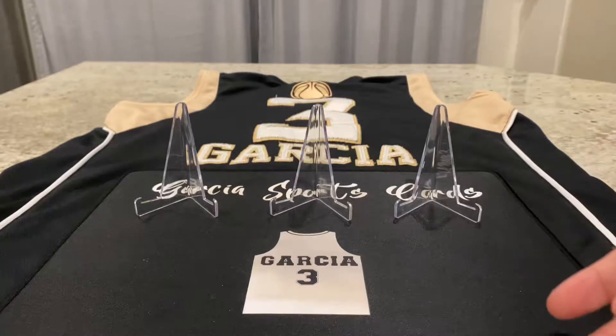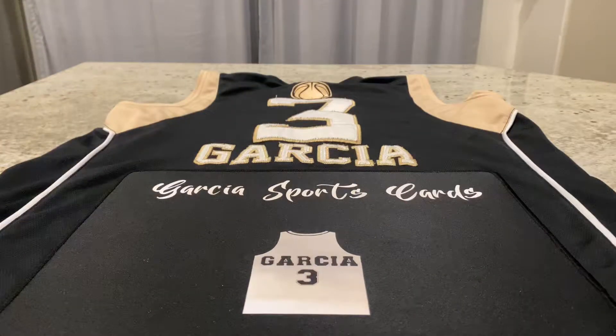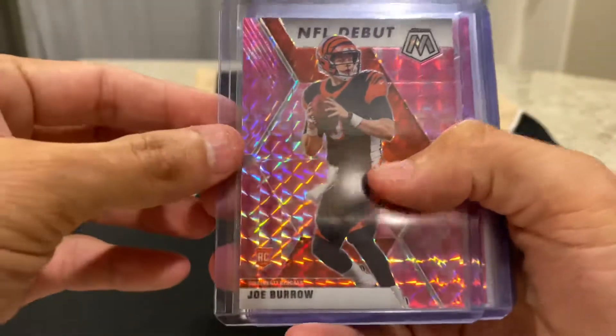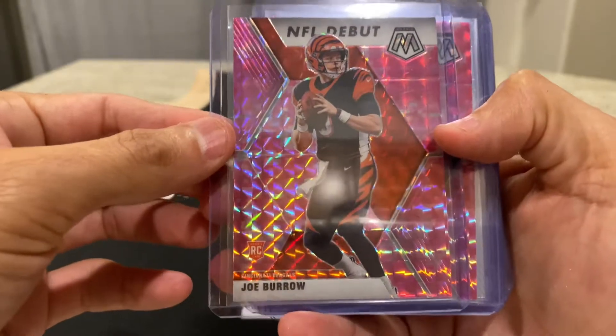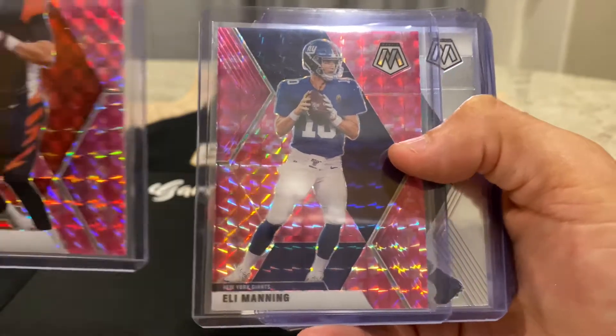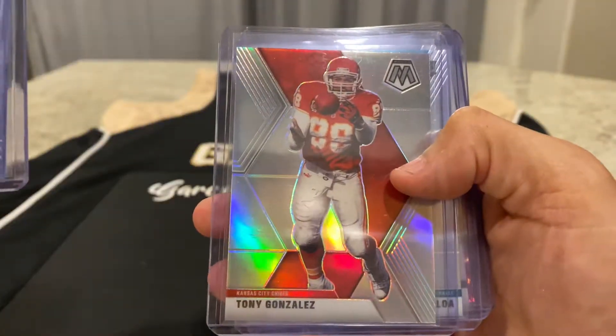I do have a couple more boxes, but I'm actually looking to do some rip and ship for those so I can make some of my money back. I'm actually going to be opening up some football Mosaic — I got some on retail. I actually opened a couple cellos, and before I end this episode I'm going to show you that. These cellos retail are $11 each. On the secondary market they were selling as high as $35, and I'm starting to see some $25-$30. In the first cello I got a pink NFL debut Joe Burrow, an Eli Manning pink, an NFL debut Jalen Hurts, and a silver Tony Gonzalez.